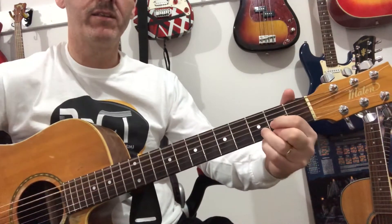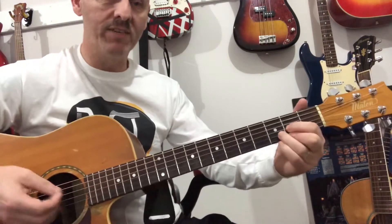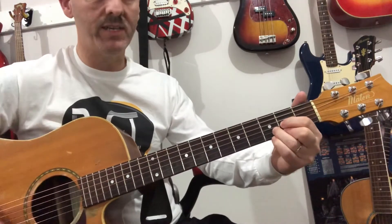Back to the Dsus, and then a few more strums on the D. D, D, Dsus, D, D, D, D.